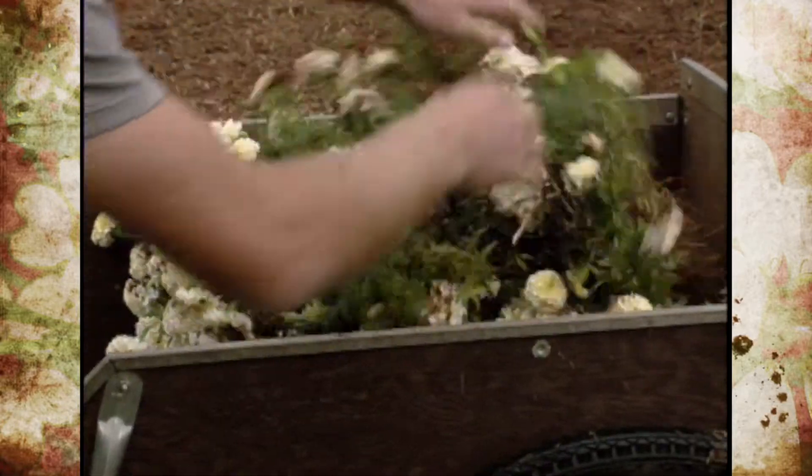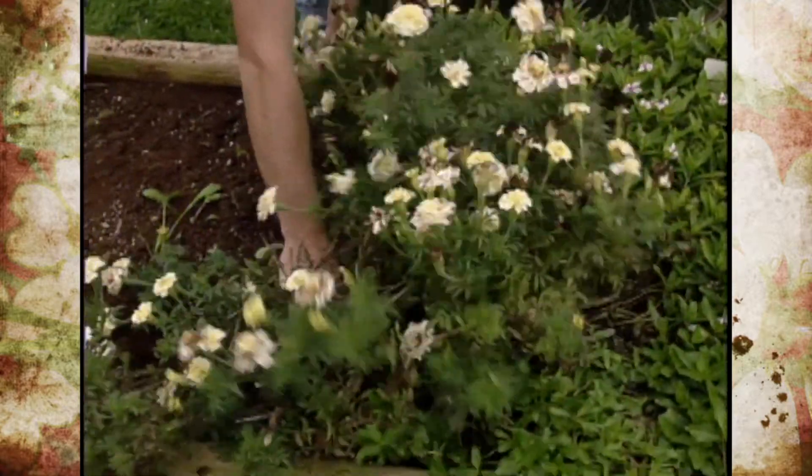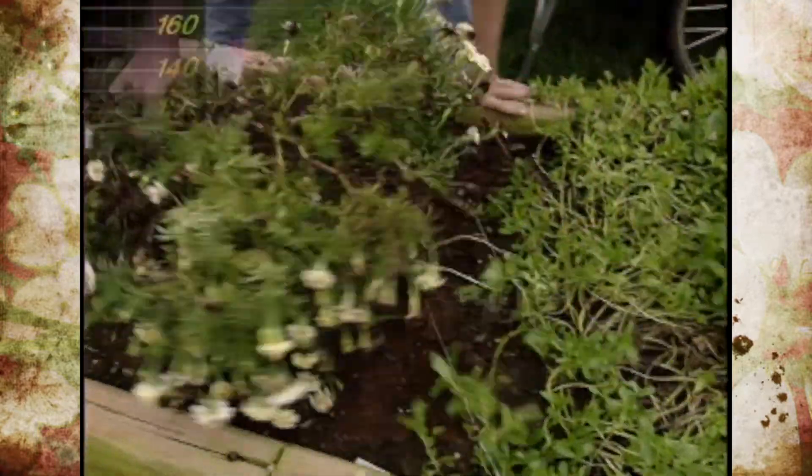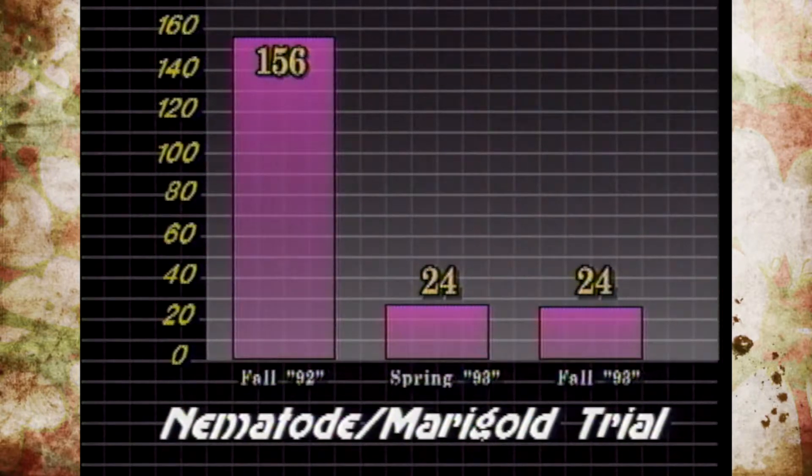We pulled the plants up a few days ago and took samples from all four plots. To compare, let me focus on one plot. In the fall of 1992, the root knot nematode count was 156 — high enough on the chart to be a concern and cause problems. By spring of 1993, the count dropped to 24, naturally, since nothing was growing over winter. After our trap crop this year, our most recent test in fall 1993 showed 24 root knot nematodes — so we did maintain the reduced population.